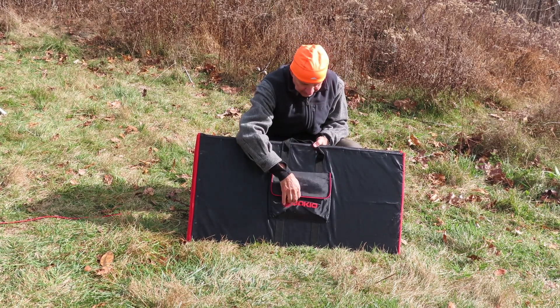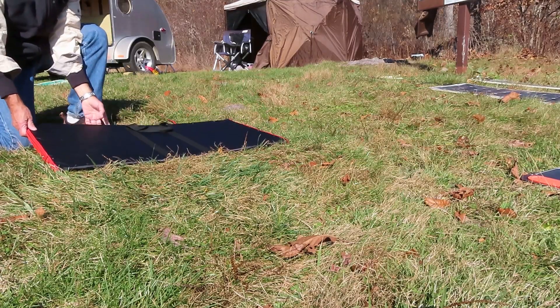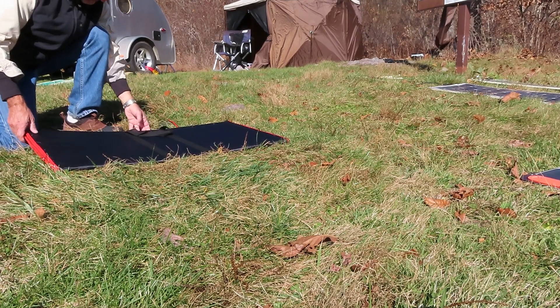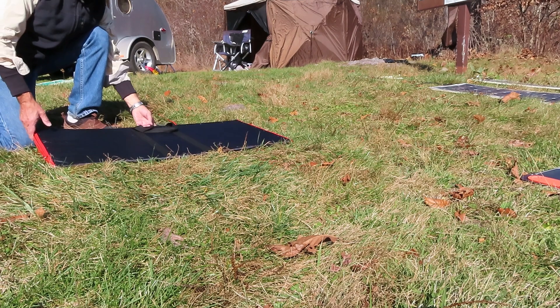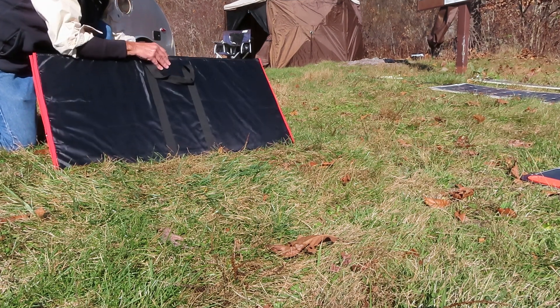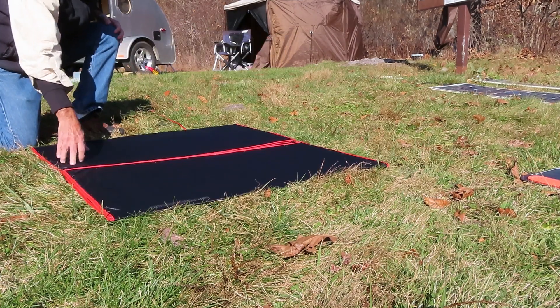It's actually wet in there because it poured last night. The panel's a flexible paddle — you can only flex these so far before you'll do them damage, so be careful. It's a pretty compact size. It weighs about 22 pounds. It just Velcros closed — there's Velcro up here and you just tear that open.